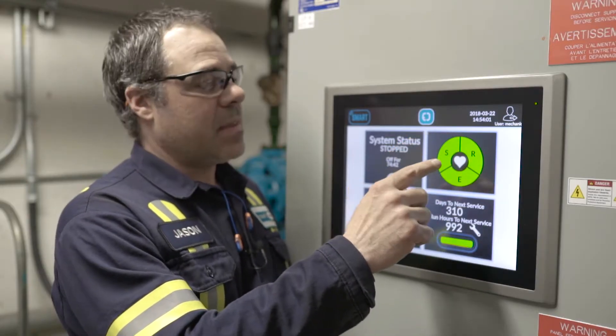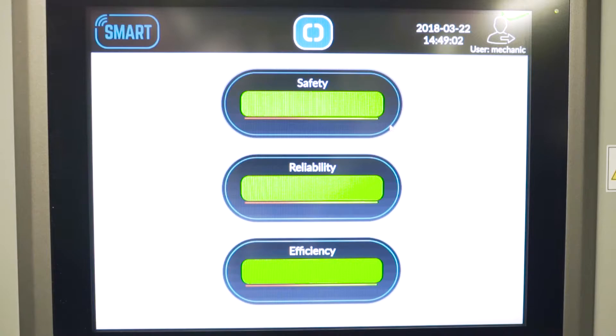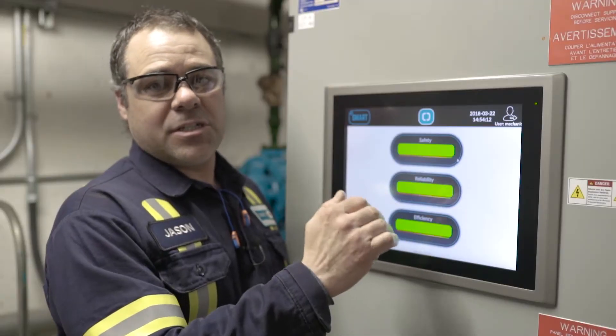We have the monitoring system — the heart of the system for safety, reliability, and efficiency. If you have any issues, these green bars will start to back off, and this will tell you what issues you may have.